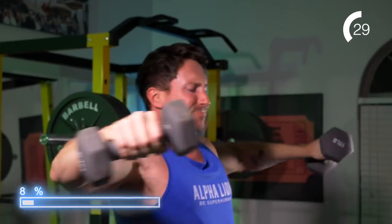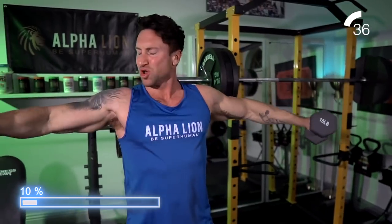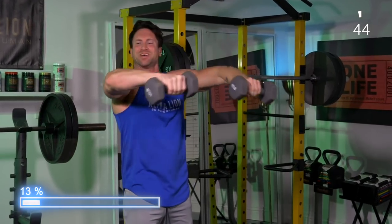Notification squad giveaway — comment down below where you are from and I'm going to select one person who comments in the first 24 hours of this video going live to win the Superhuman Ripped program. Doing eight reps automatically hits about 45 seconds of time under tension — one set right there. Short rest time, now we're transitioning into a dumbbell lat raise.